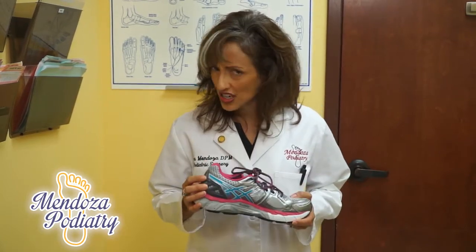So I'm going to show you three simple ways to test for a good shoe, especially for exercising. But this applies to any other shoe that you buy.